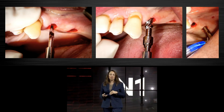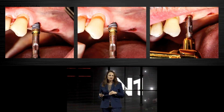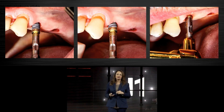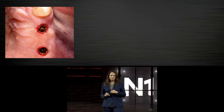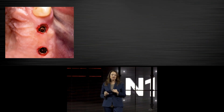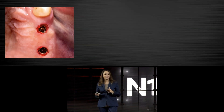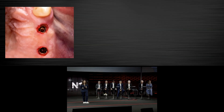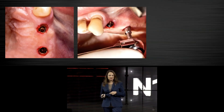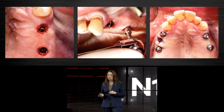You can finalize with the torque wrench, but normally I perform the placement only with machine torque. Here you can see the orientation of the flat side — as we saw in the presentation of Jill and John, the flat part of the tri-oval shape should be oriented to the buccal to give bone and soft tissue more space. We then went for the installation of multi-unit abutments, healing caps, and that was the final result.